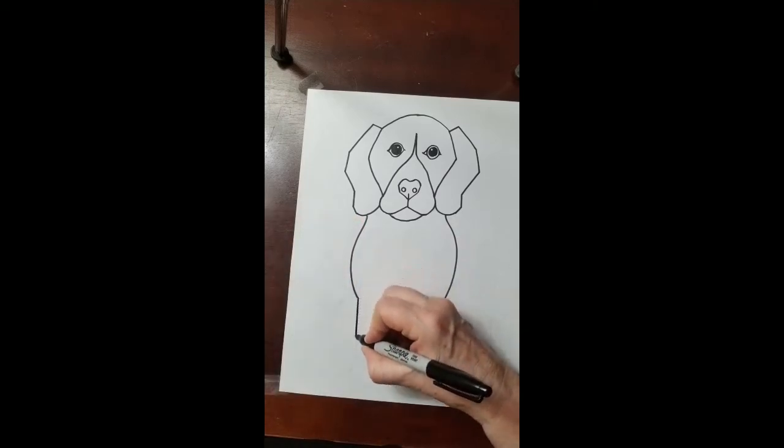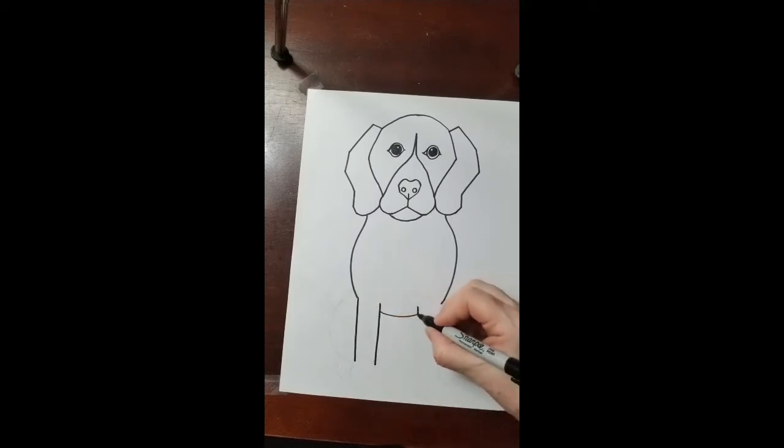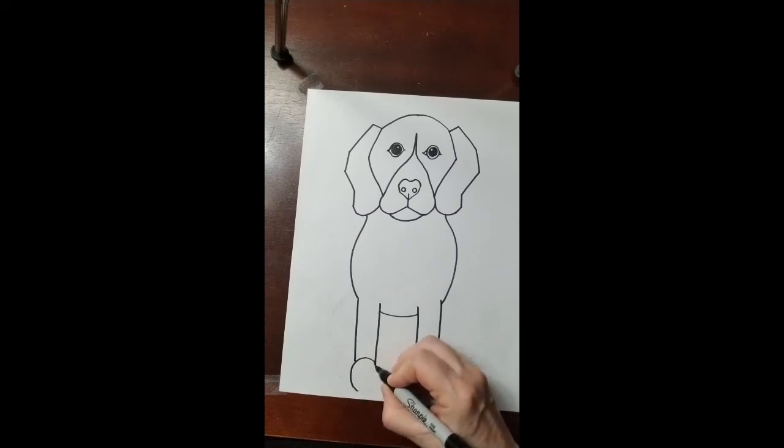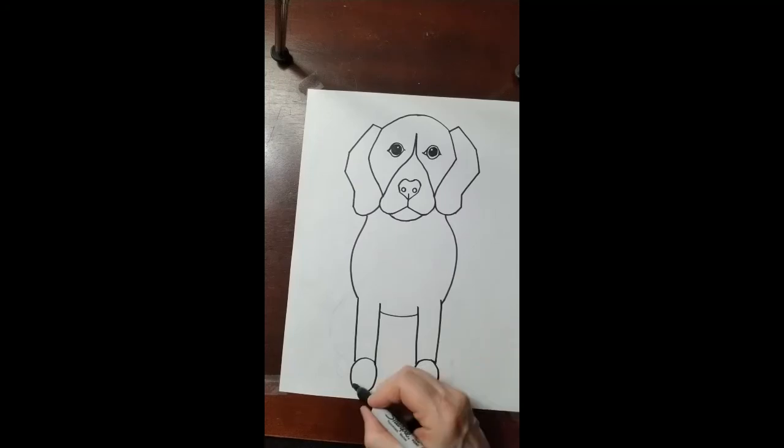I'm gonna do a vertical for a leg and another vertical, another vertical, and another vertical for the two front legs, and an oval for the foot and another oval for the other foot, and one, two, three, four, one, two, three, four for the toes. And we're gonna do his hind quarters.